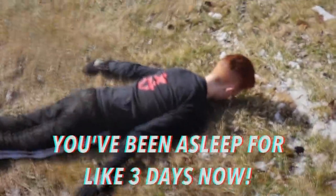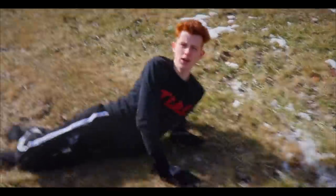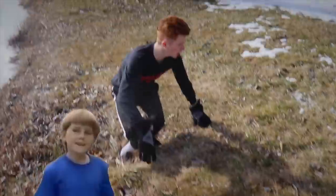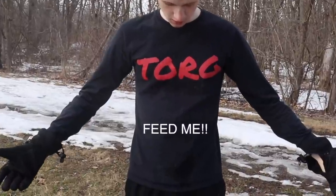Torg, wake up! You've been asleep for like three days now! Three days? That's like a whole year! Wait a minute! Guys, no way! Look, all the snow is starting to melt! I must have actually been asleep for three days out here! But alright guys, I'm going to go inside now because since I've been asleep for three days, I literally haven't eaten. Literally listen to my stomach! So I'm going to go inside and eat a whole package of cough drops!